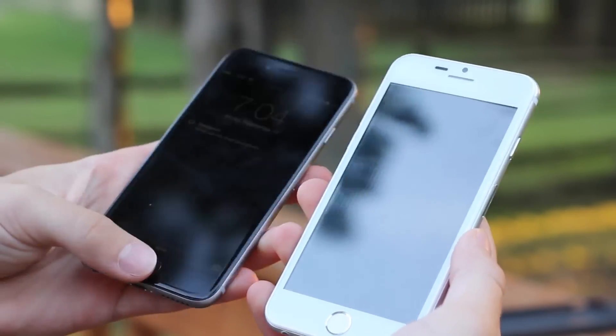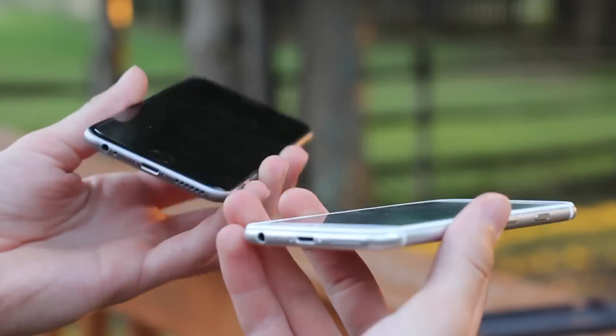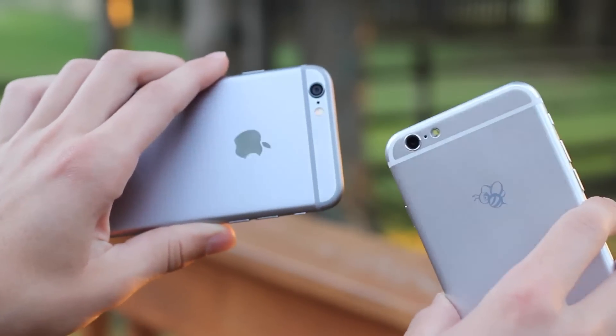Another thing: if you actually pick one of these up, the fake ones feel super light. They're plasticky — they just feel low quality and kind of crappy. But when you pick up a real iPhone 6, it feels high quality and premium.